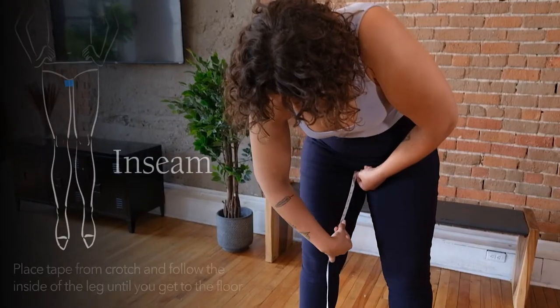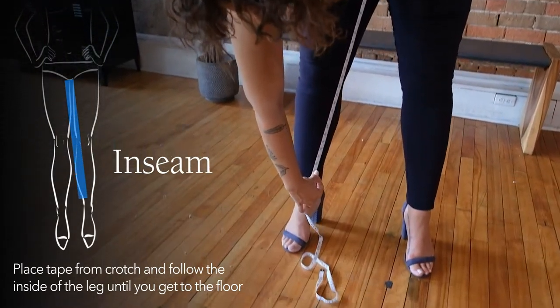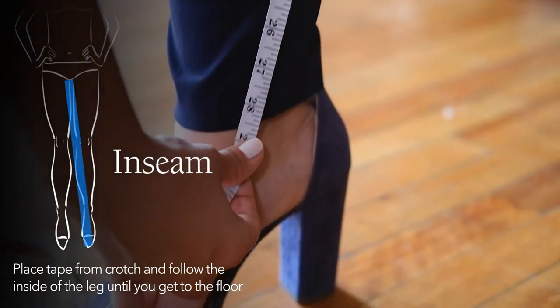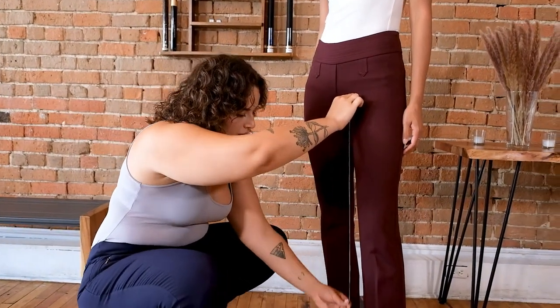The inseam might be the hardest measurement to take by yourself. So stand up. With your feet not too far apart, place the measuring tape or the end of the string in the middle of your crotch and gently guide the tape down the inside of your leg until you get to the bottom of the floor. This will give you your inseam measurement and help you gauge if you'll be comfortable with that length. If this proves too difficult to do by yourself, you can have a friend lend a hand.